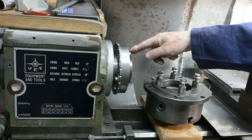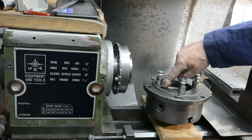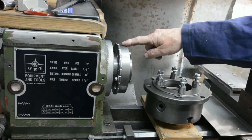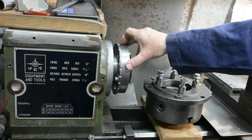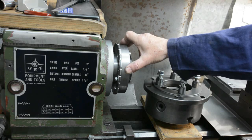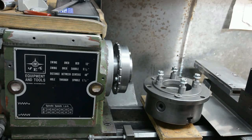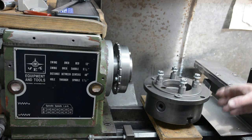There's a driving pin on here and there's a matching hole in the chuck. So unlike a screw-on chuck, this can just as easily be operated in reverse as in the forward direction without any fear of unscrewing the chuck, which is always a danger with screw-on chucks. So let's fit the chuck and see just how easy it is.